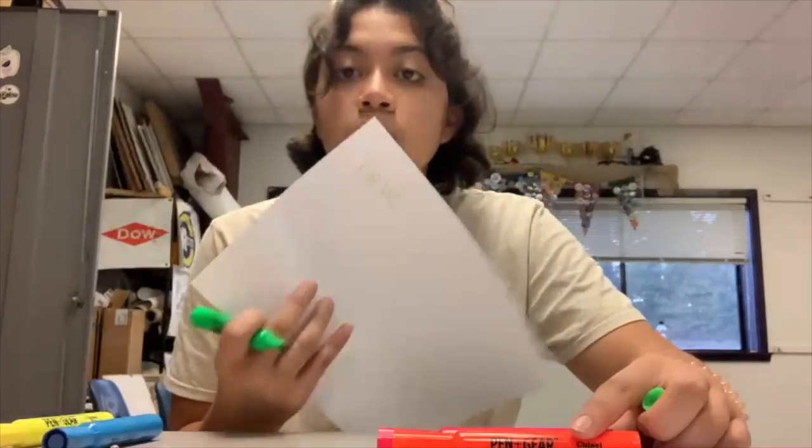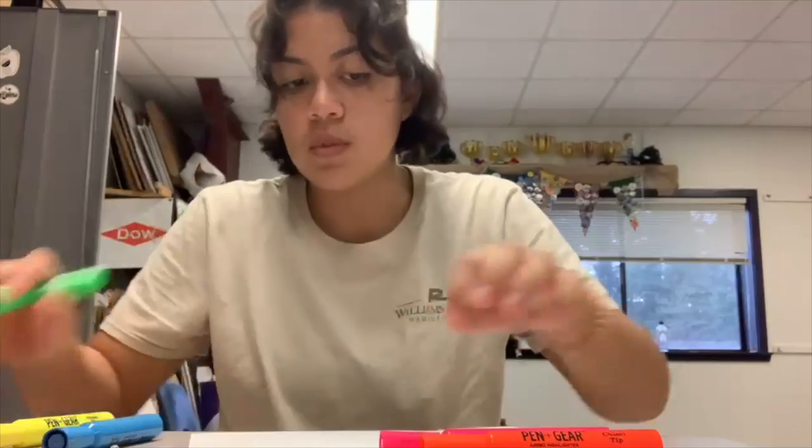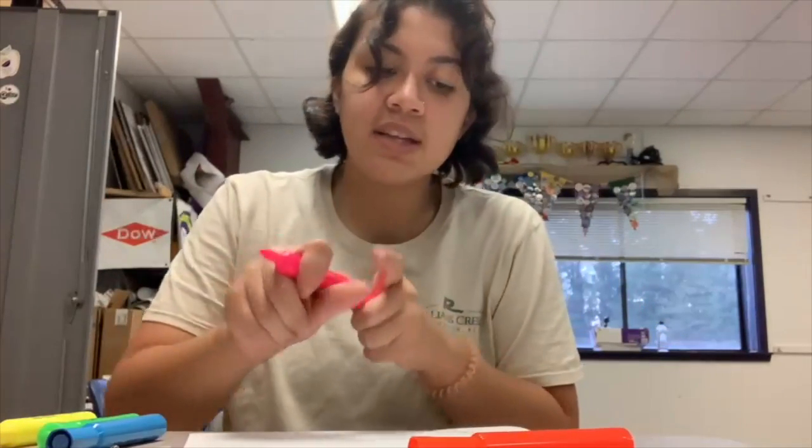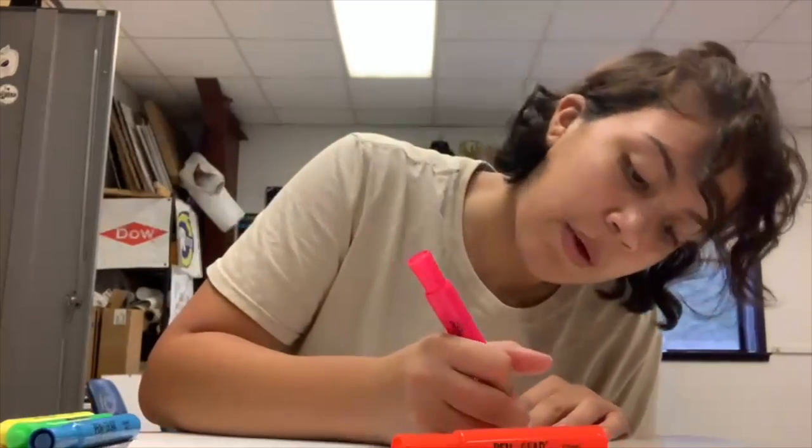I just wrote the word hello. And then in your other colors, trace on top of it. It's going to give it a 3D effect and look shaky, so that way it'll be hard to read.